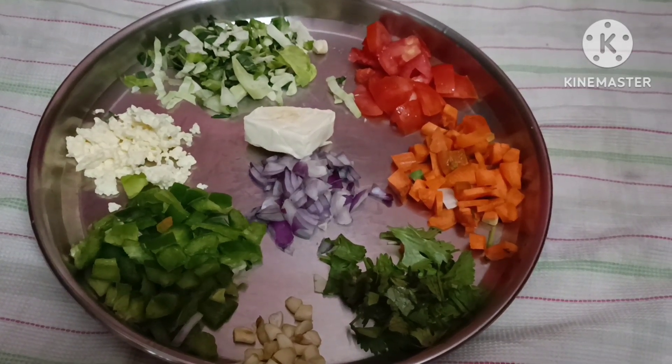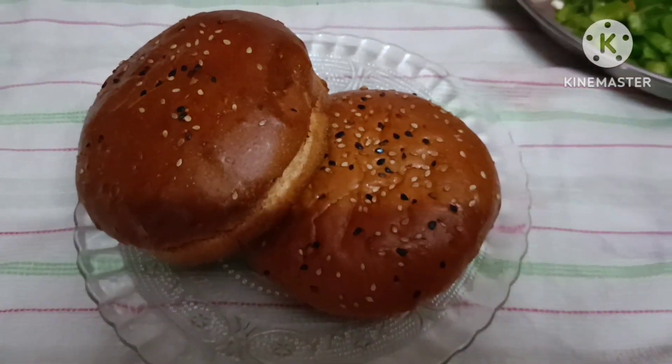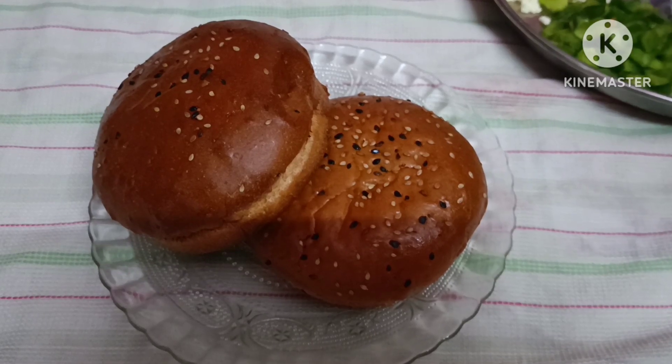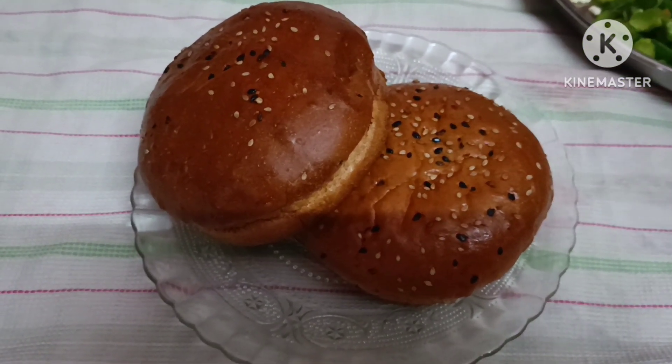ये सबो टू-टू टेबल स्पून रूम नहीजी। छेनना नहीजी, छेनना बद्रोर आपणू पन्निर भी नहीबारीवे। मुए ठी दूइटी बर्गर नहीजी, आपणू दूइटी जागर तिन-चारी टी नहीबारीवे।